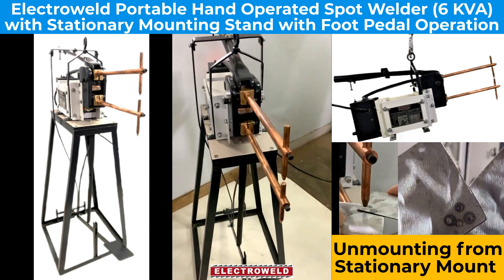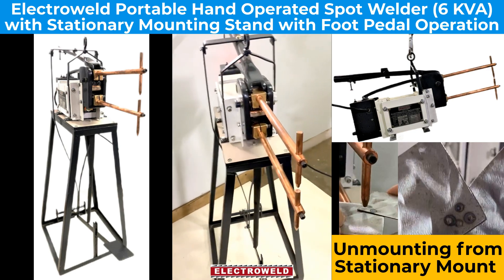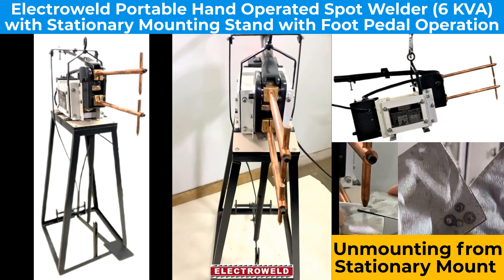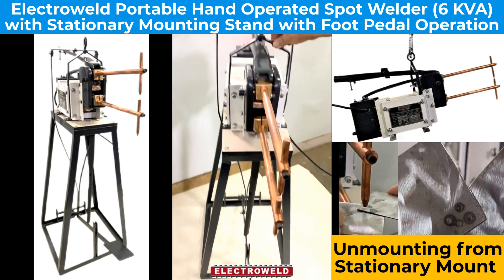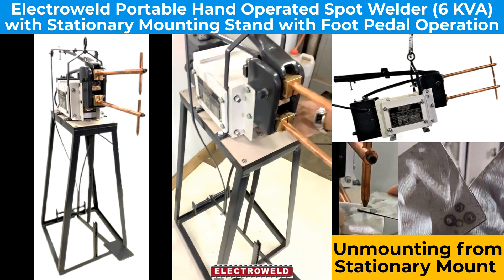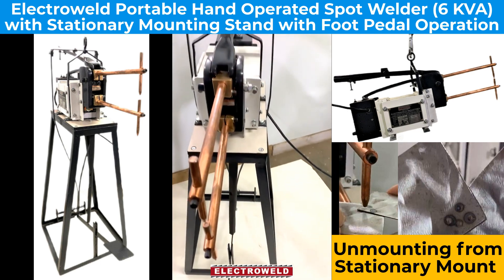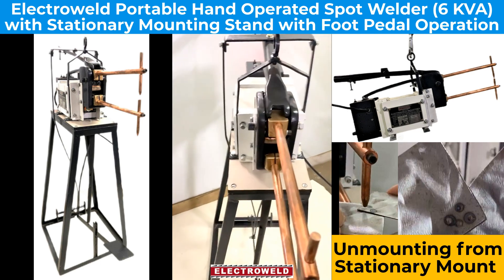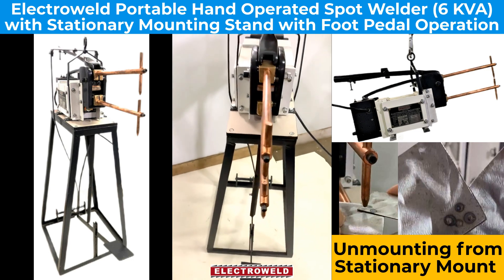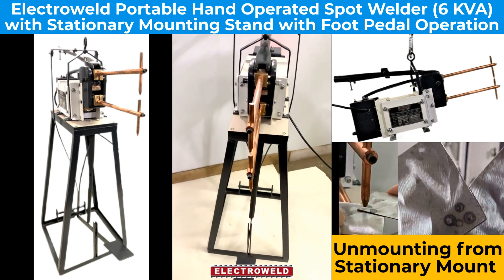This machine is basically a portable, spring-loaded spot welding machine of 6KB. For moving it from the pedestal, we have to unbolt these four foundation bolts here and here and then remove these two bolts. Then this will become free of the pedestal. We will show you, and then put it on the spring balancer and again weld different thicknesses of material.